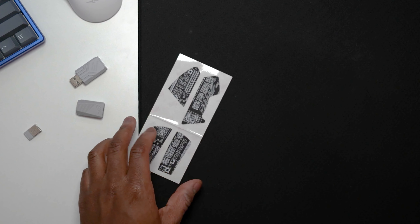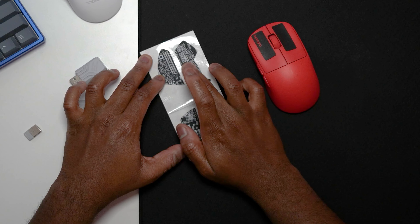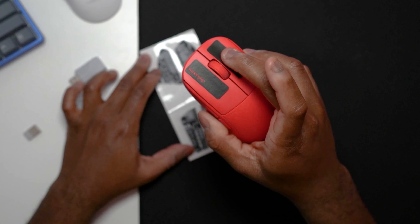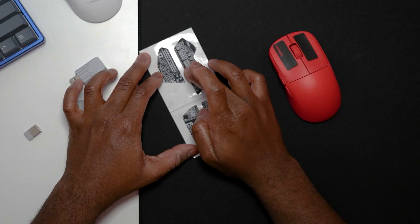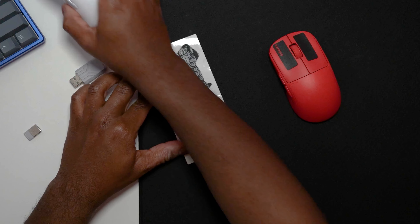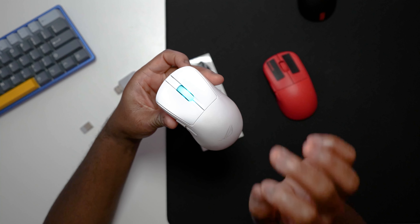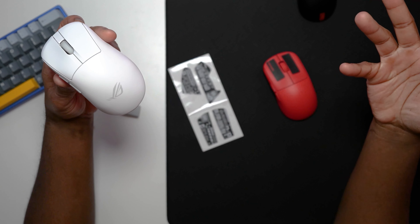One more thing inside the box is these ASUS grips. They're pretty good — not super grippy like Pulsar Super Grips where literally you put your finger on it and you're not going anywhere. These are a lot more liberal but will increase grip. If you're looking for a less smooth finish, they give you the option. Honestly, I just like the grip of this mouse naturally with nothing on it, but the grips are there if you want them.